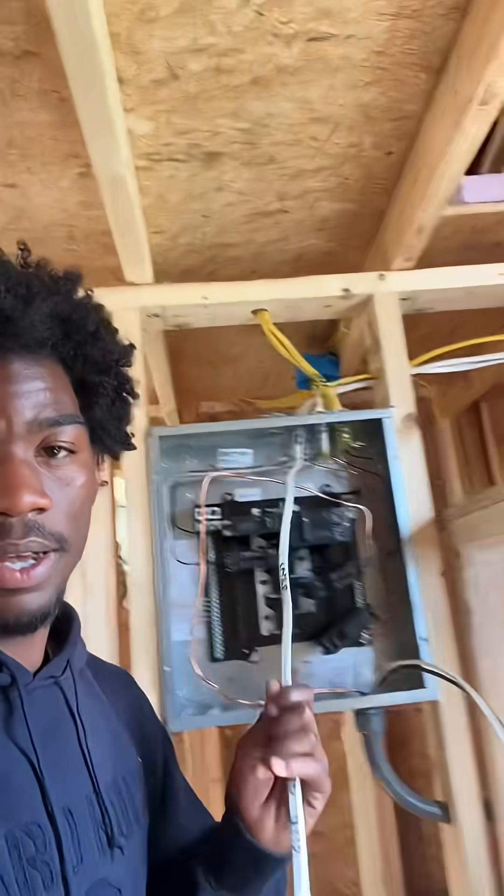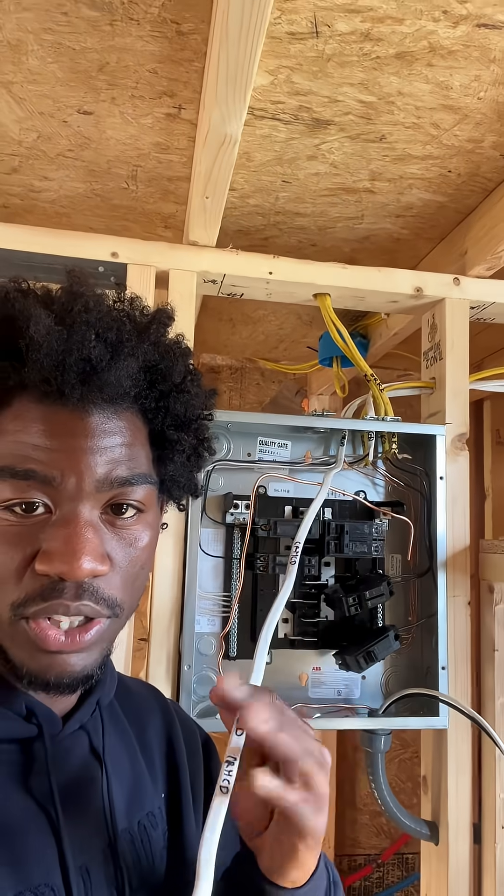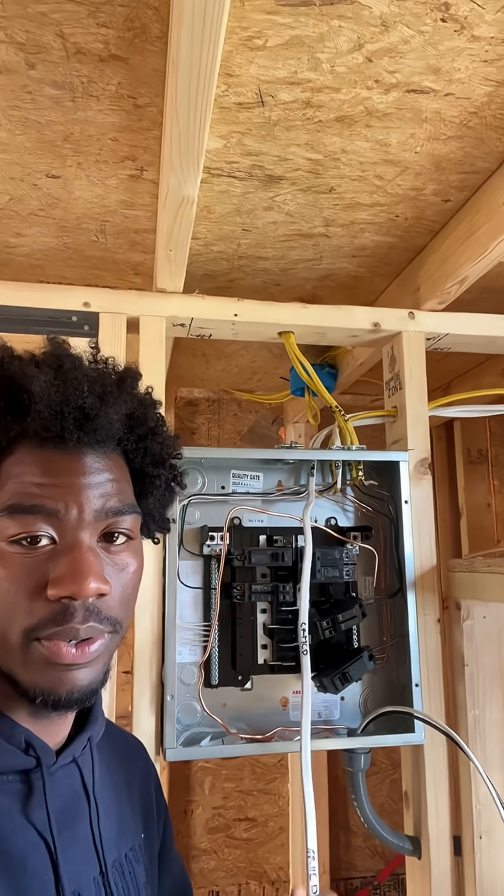What's up y'all, my name is Israel and I'm building a tiny home. Right now I'm working in my panel and I only have one circuit left to wire in, so let me show you how to do it.